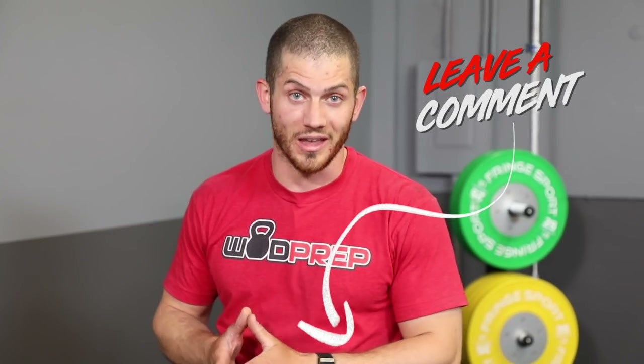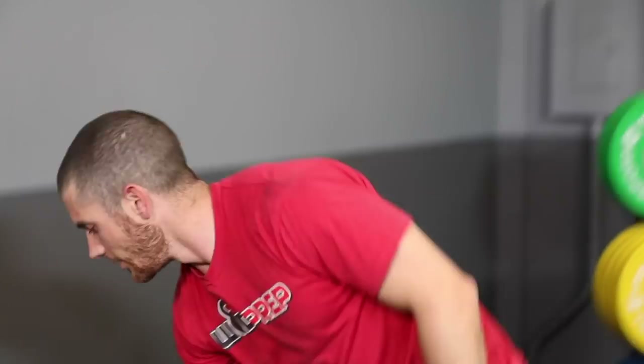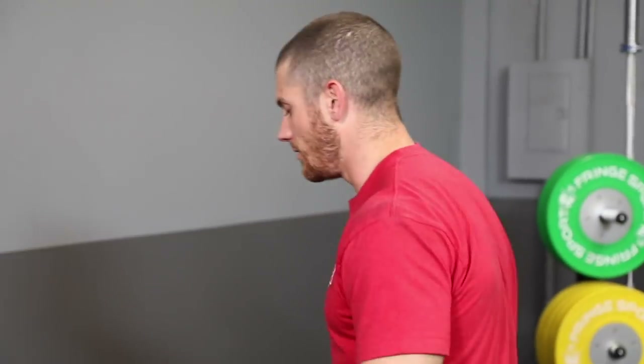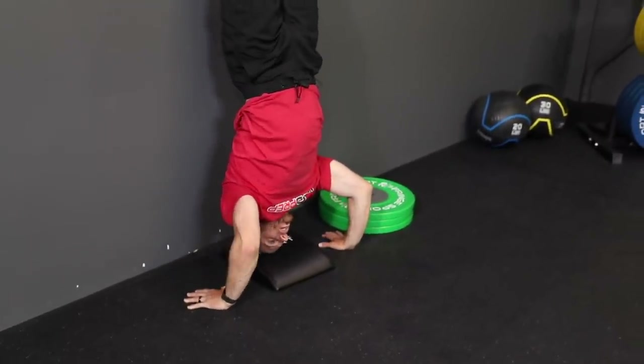If the full negative is too difficult — and it will be for many people — what we don't want is for you to collapse halfway down from lack of strength. So add that squishy object under your head. With an ab mat under my head, the range of motion is much smaller. I come all the way down, my head touches, and then I relax. This is infinitely scalable because you can change both the range of motion and the time spent under tension.